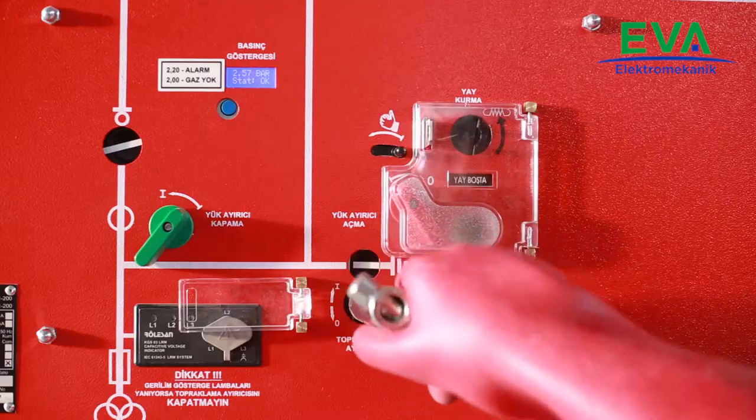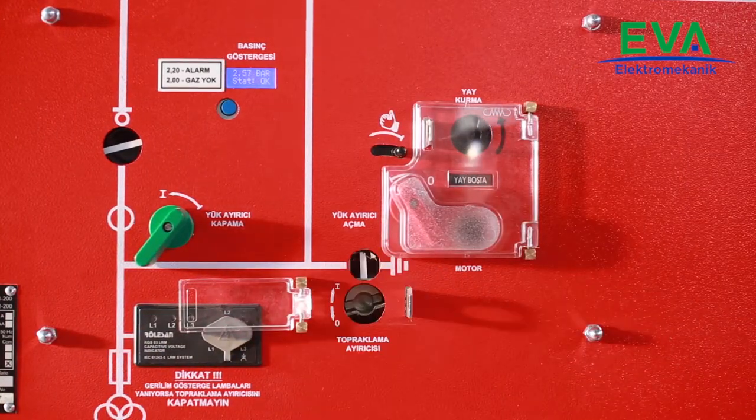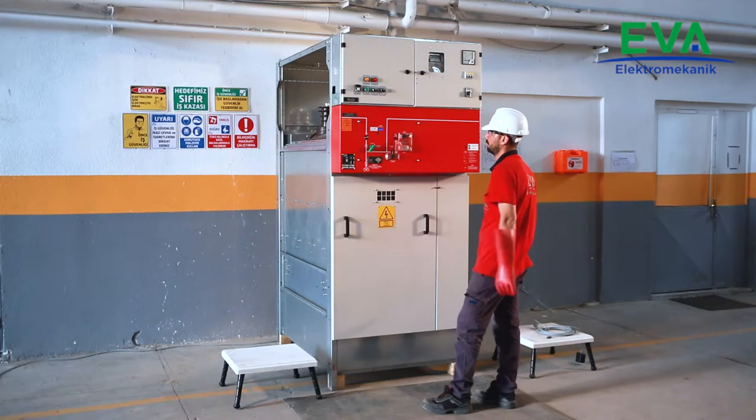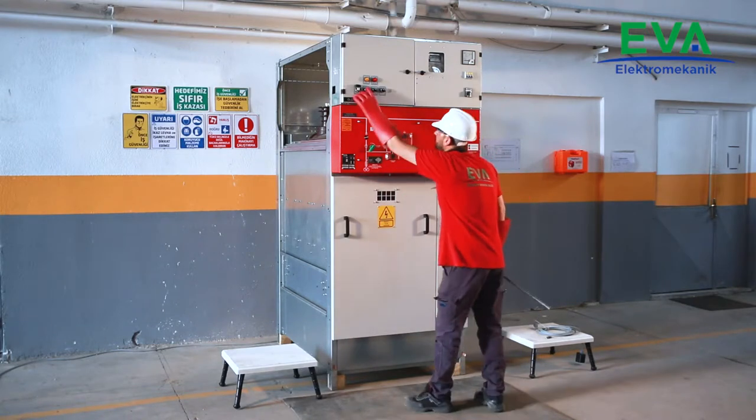Open the earthing switch. Check and verify from the mimic diagram and control window that the earthing switch's position is open.